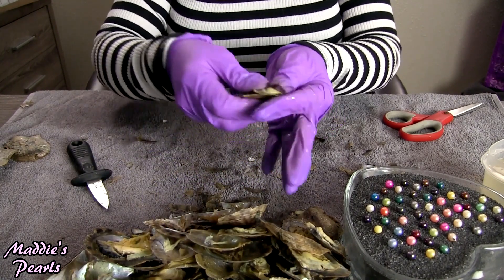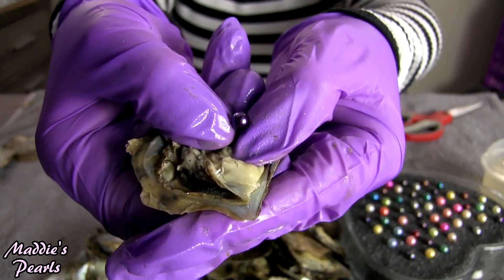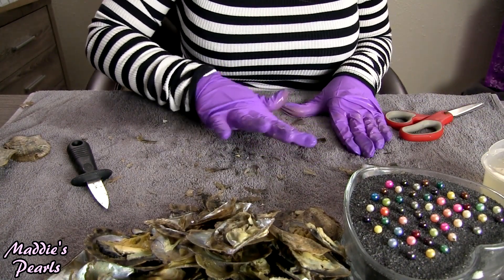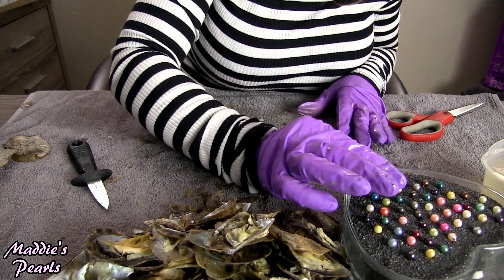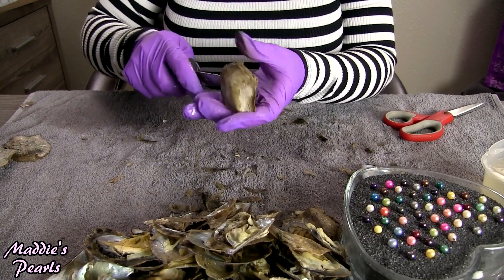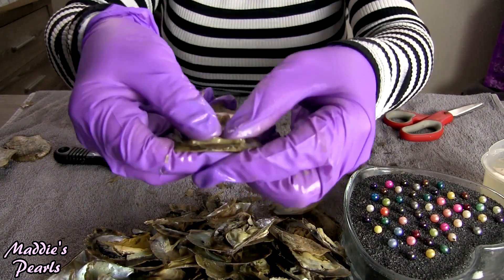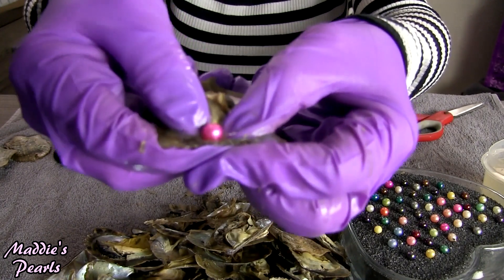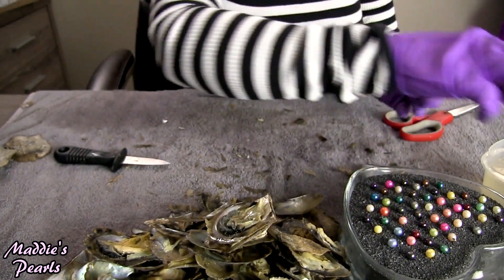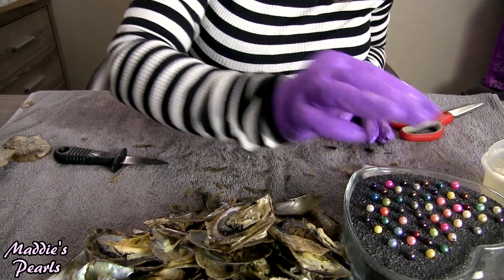Next we have gorgeous royal purple. Wow, this one's super purpley too — you can really see the purple. And next we have gorgeous hot pink — wow, look at how vibrant that hot pink is! Sometimes they're just so, so vibrant that I'm like wow, it's so pretty.